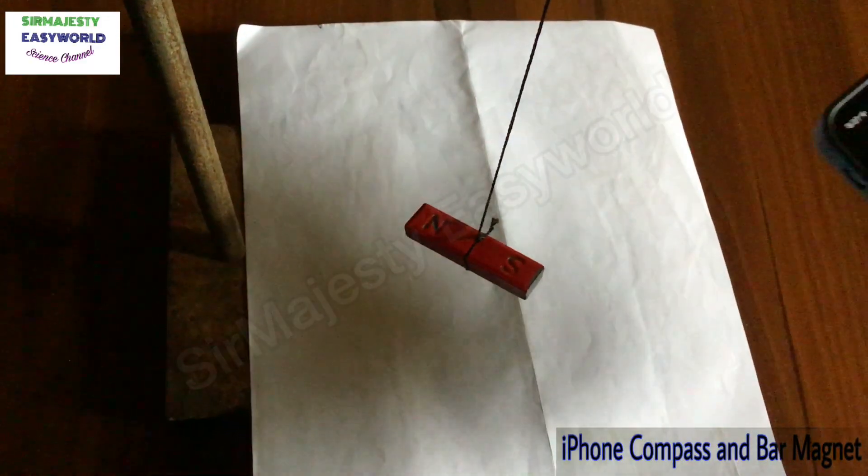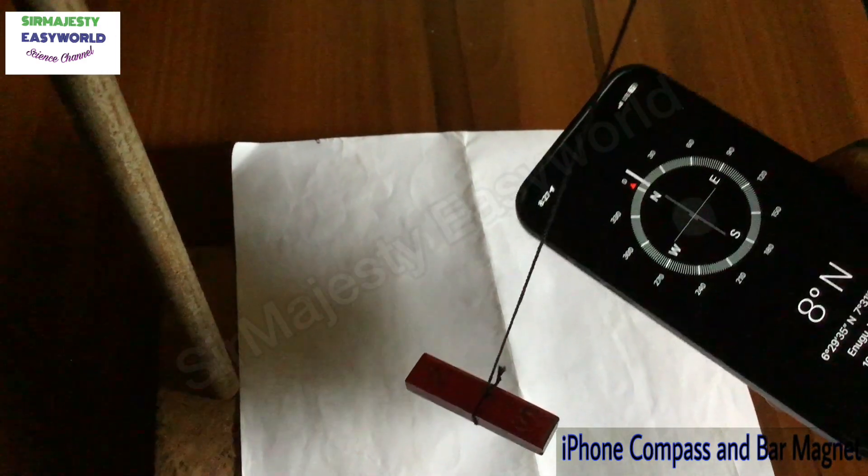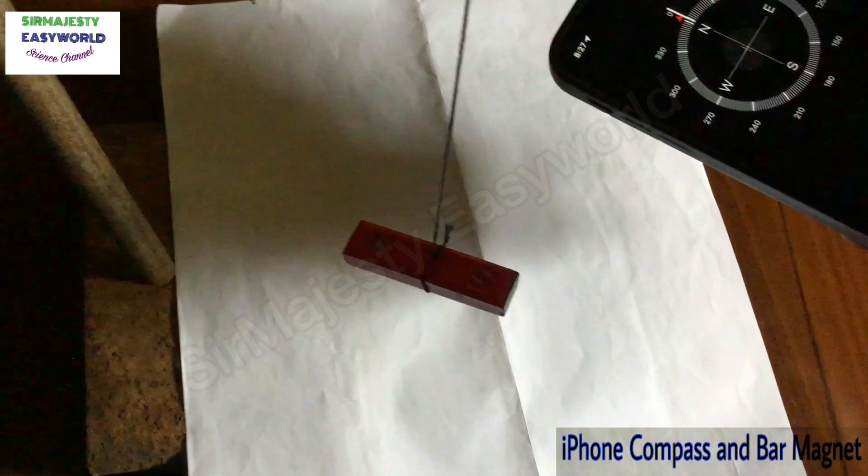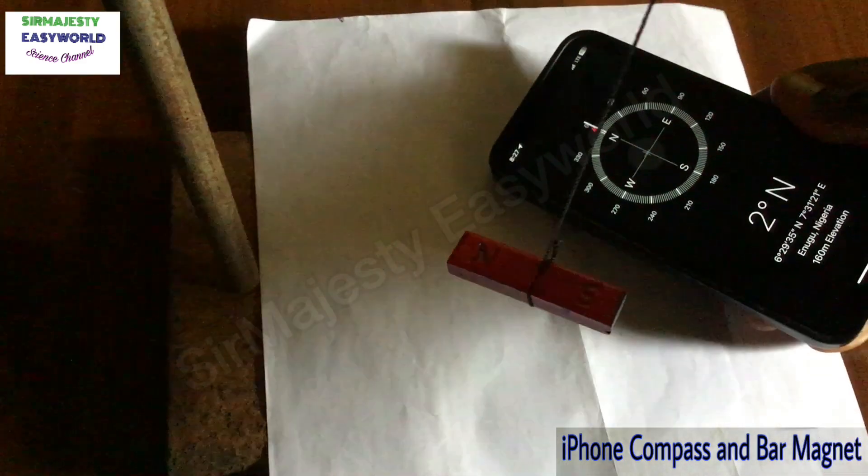And this is evidence to show that the Earth itself is a huge magnet. That is why every bar magnet will always align in the north-south direction. So with a bar magnet you can detect your north and detect your south.